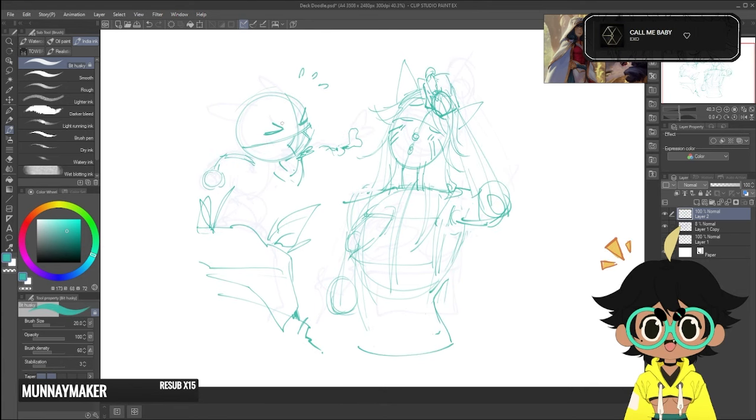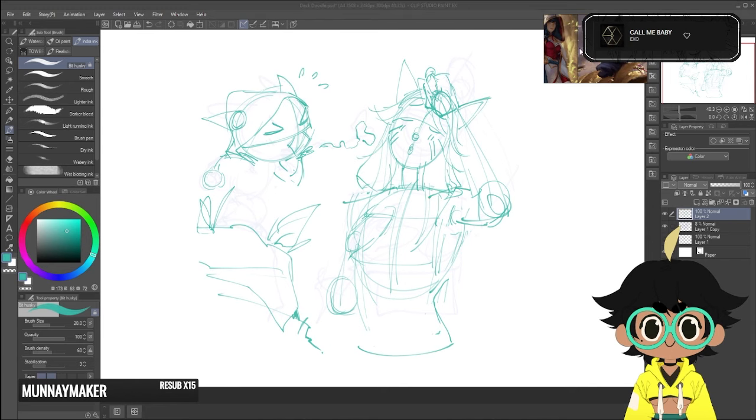And before we get into the actual drawing, I do have a little word from our sponsor for this video, XP-Pen.